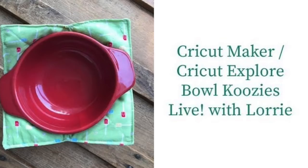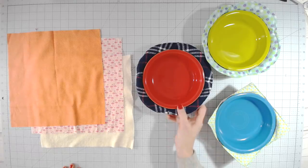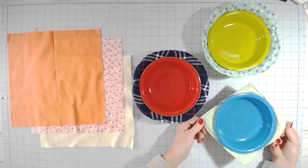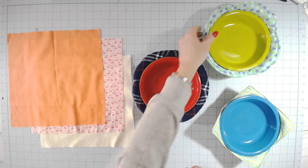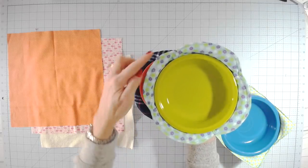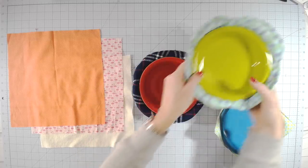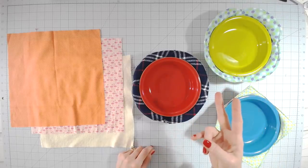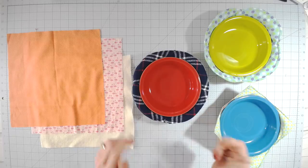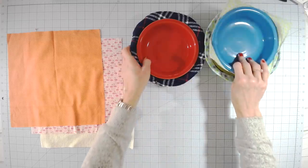You may remember the square bowl koozie, which is the most popular one that I did first, but I also came up with a round version and a scalloped version for Cricut Design Space. This is the round version and this is the scalloped version — you can see it has a little bit of a scallop along the edges. We're going to be making the round one in this video, but both are made exactly the same. There are two different files linked in the description for the two styles, and I'll also link the square one.